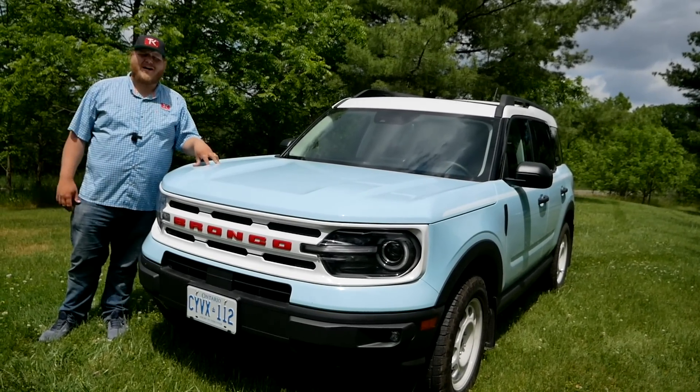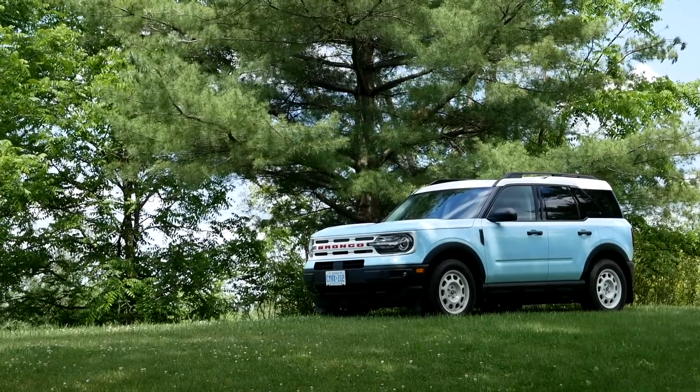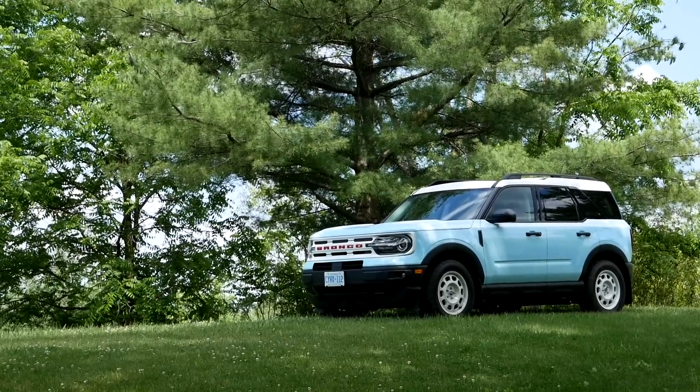Go into the comments and let us know what you think of the style here on the Bronco Sport Heritage.